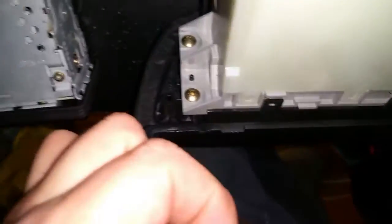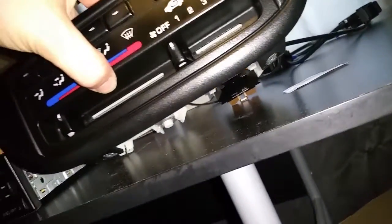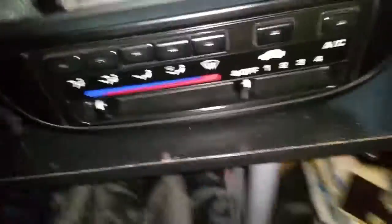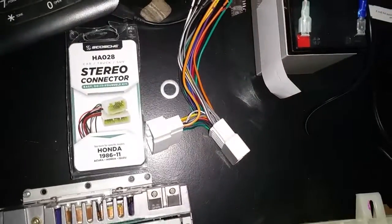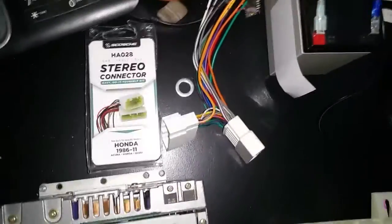As for the screws, they were easy to come by — they're the same as the screws that keep the bezel in place. You can scavenge those and get some from a junkyard, or swallow the few dollars a piece at the dealer. I didn't want to risk cutting into my factory harness because it's nearly irreplaceable.